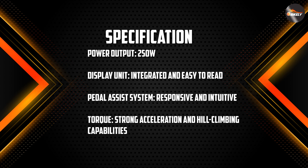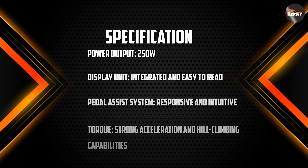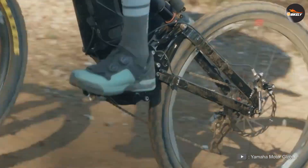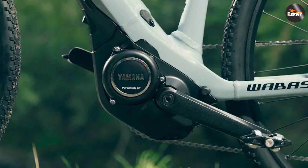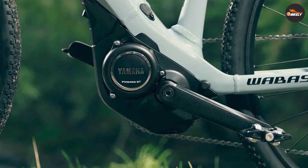That wraps up our review of the Yamaha e-bike motor. If you are in the market for an e-bike, considering a Yamaha-powered model is definitely a wise choice. The combination of power, performance, and reliability makes Yamaha e-bike motors a top contender in the market. Thank you for watching and be sure to subscribe to our channel for more informative content.